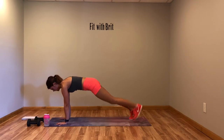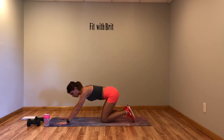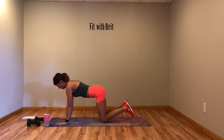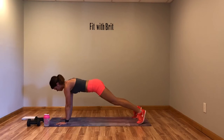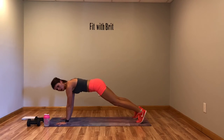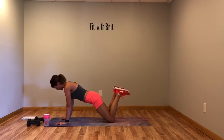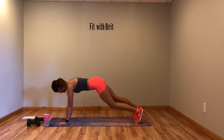Last move in this circuit — we've got a twisting plank. Up, twist, twist — turn those hips to that wall. Modification: hold plank, hold plank on your knees. Just give me a plank of some kind — you can go on your forearms, just stay in plank.